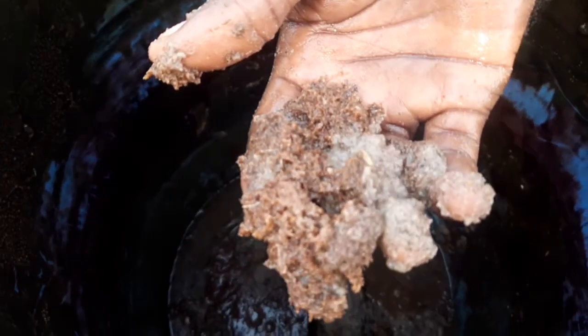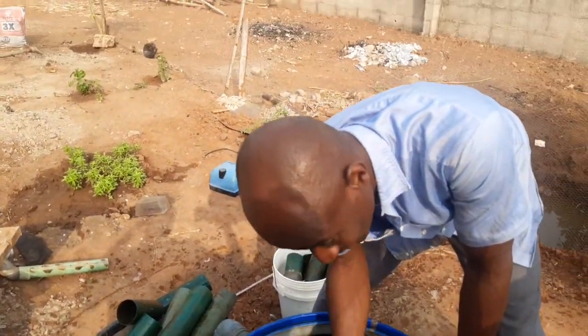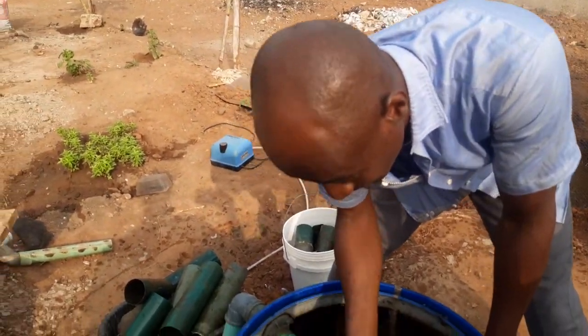Now you can see the level of solid waste we are dealing with. This is not something you want to handle if your water pump is not of high capacity in terms of electric consumption. It has to have the power to push this, otherwise you will be changing the impeller very soon.